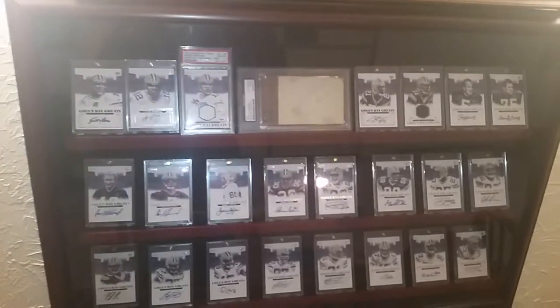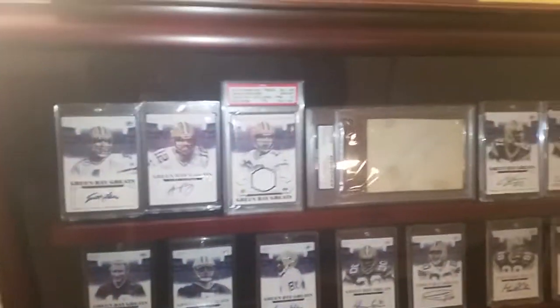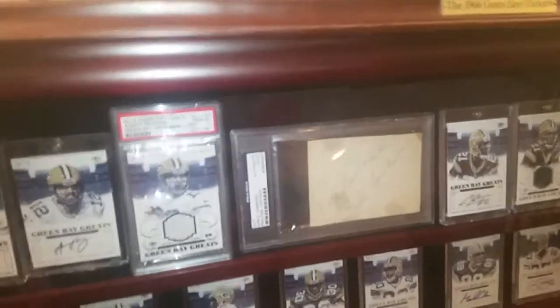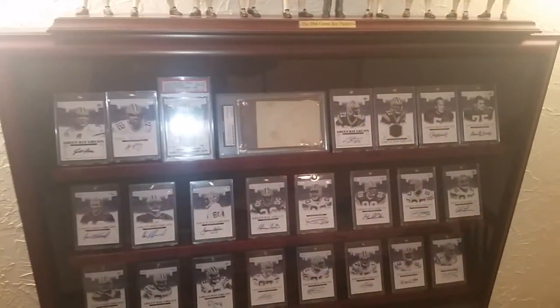This is one of the displays I have — a 24-count graded card display. I don't keep graded cards in here actually; I have a couple, like the Vince Lombardi auto and the Rogers patch out of five, but the rest are part of the Green Bay Packers great set, in one-touches, and they look pretty nice in the case.